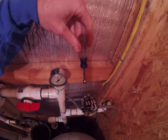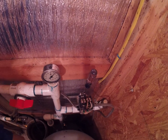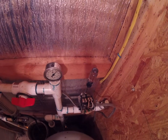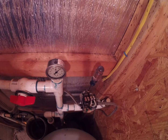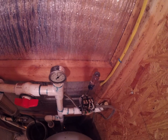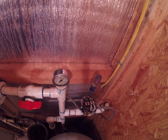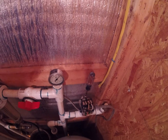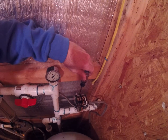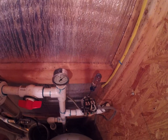Likewise, on the larger spring here, if I were to compress this spring, this raises both your cut on and cut off pressures. So if I were to turn this spring three or four times, your new pressure setting would be 45/65 instead of 40/60. Or if I were to turn the spring counterclockwise and back off on the spring, it would be 35/55.